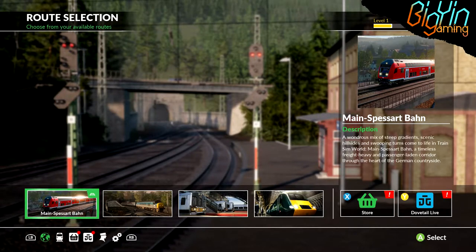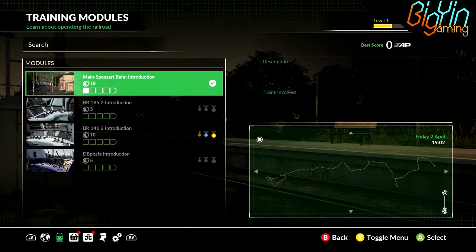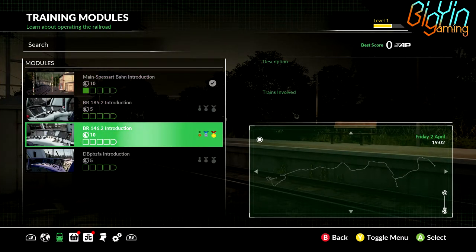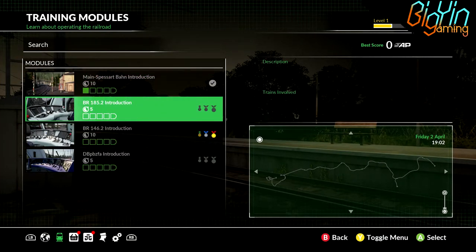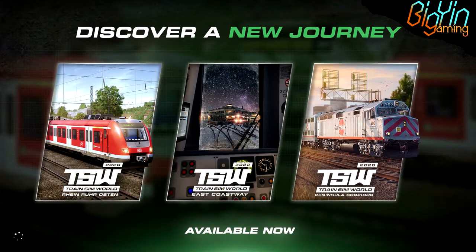Hello everyone and welcome back to another episode of Becky and Gaming. It's Train Sim World 2020 here. We're going to carry on our journey down the train and see what our training exercises are. We've already done the BR146. We're going to try and do the 185. I've never drove these trains before, so we'll see what they're all about.